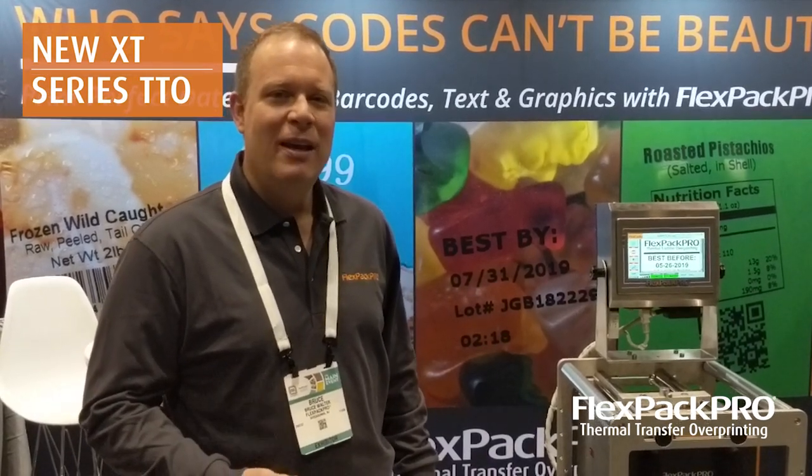Hey, we're here at PAC Expo 2018 in Chicago, and we're introducing our new line of industrial thermal transfer overprinters, the XT series.